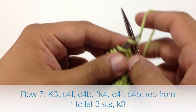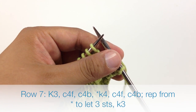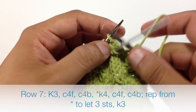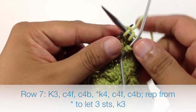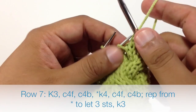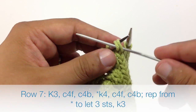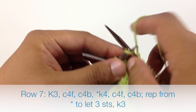Row 7: we're going to begin by knitting 3. Then we're going to take our cable needle and do a cable 4 front. So we'll slip the next 2 stitches off of our main needle onto our cable needle and hold that in front. Then we will be knitting 2, and then we're going to knit 2 stitches from our cable needle. Then knit the next 2 stitches from our main needle, and then knit the next 2 stitches from our main needle.